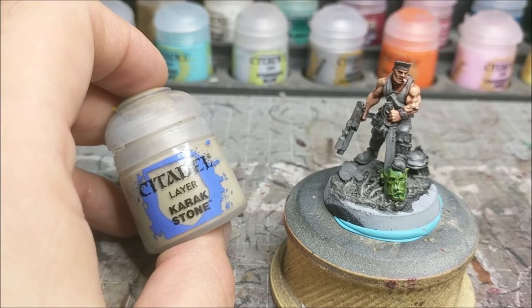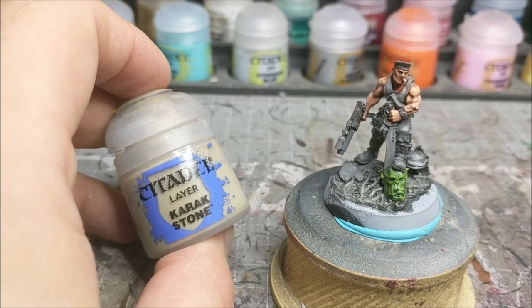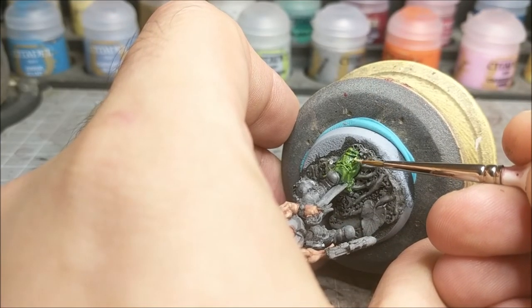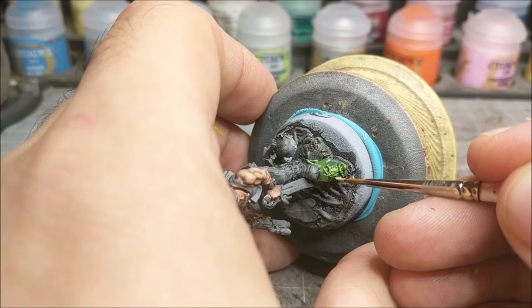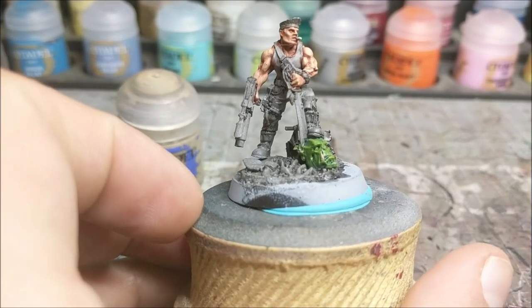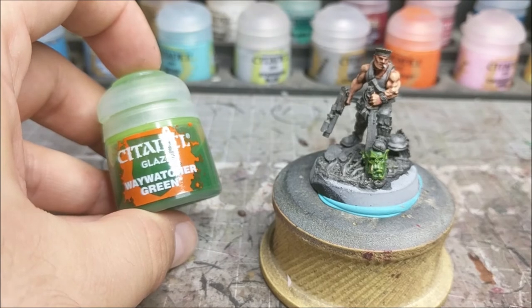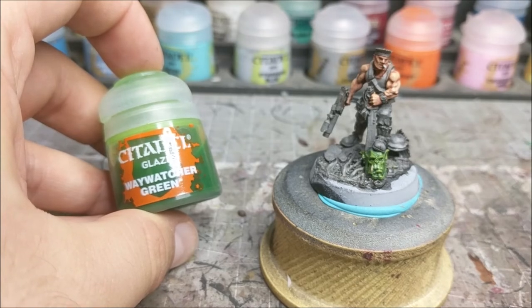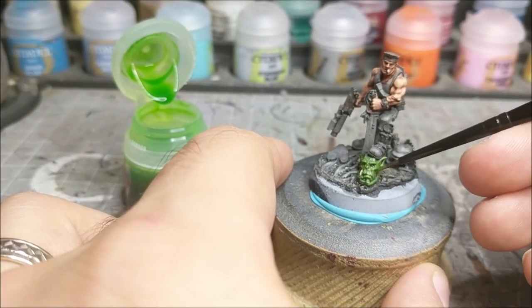The last thing we're going to do is hit the one exposed tooth here with some Karak Stone - this is just optional, it's not part of the actual orc flesh. Just some watered down Karak Stone, get it on nice and gentle, make sure you don't go over any of the green. This is just to complete the look of the model. So as you can see that is the skin done. The very last step is to use some Waywatcher Green Glaze, going over all the orc flesh to tie it together - it'll help blend the transitions and hide some of that dry brushing we did.